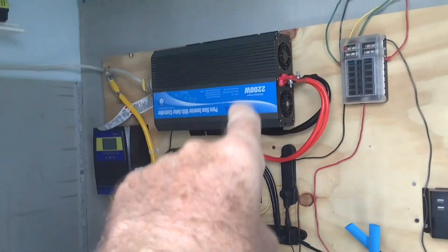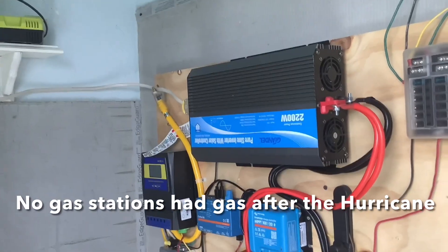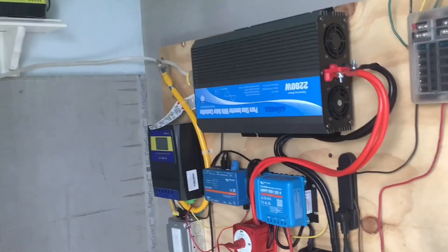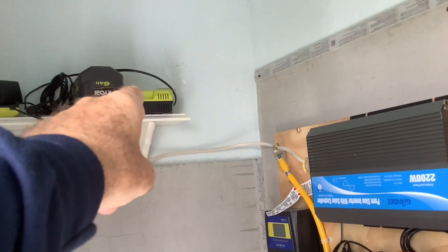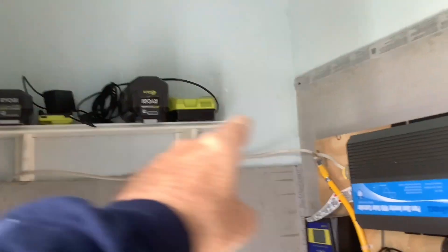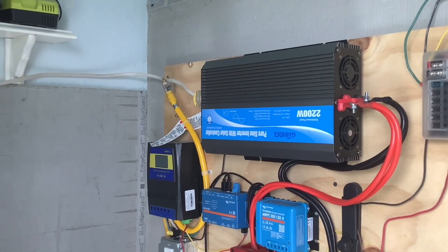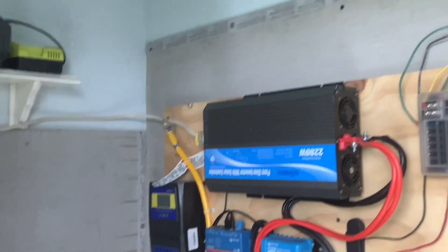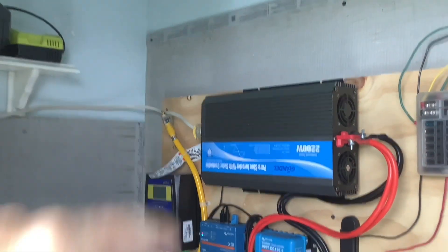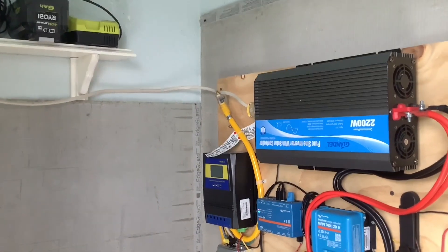I use this system all the time, not just for emergencies. Don't go out and spend $1,000 on a generator that sits in your garage, forcing you to exercise it every month or the gas turns to jelly. Every week when I cut the grass, my electric mower and edger get recharged on this system. I even got to the point where I upgraded my dinghy from a nine-horse Yamaha to an electric motor — keeping the gas just in case — so anytime I go in the canals or out to the ocean, this system recharges the battery. I'm getting constant payback and constant use from it, not just waiting on a disaster.